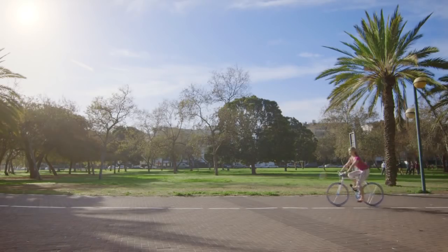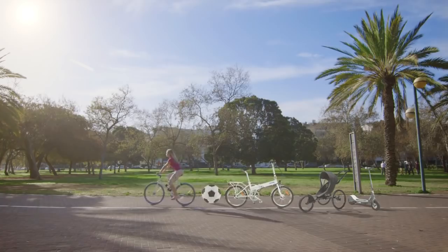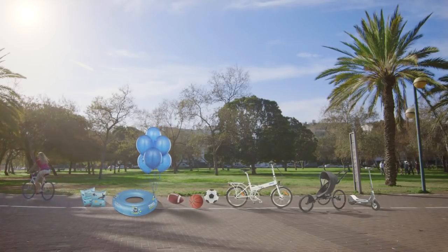And of course, RideAir isn't just for riding. You can also use it to inflate lots of other things.